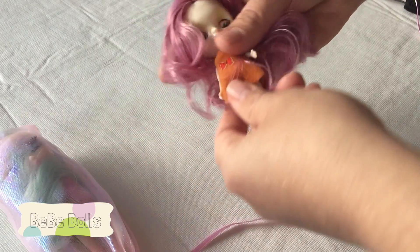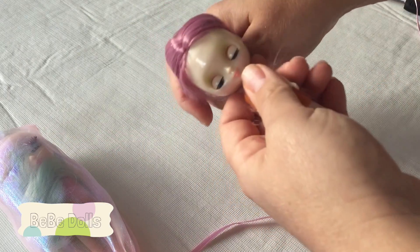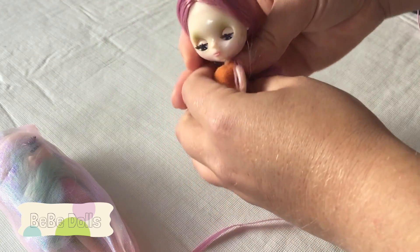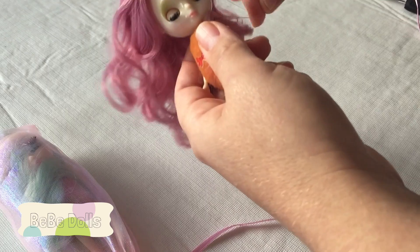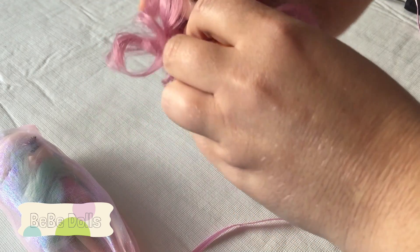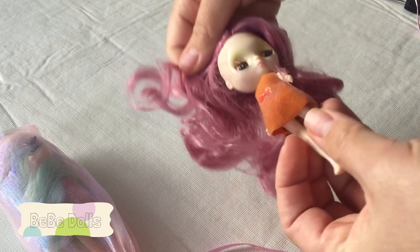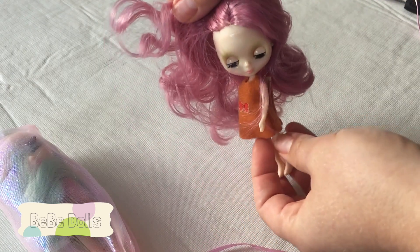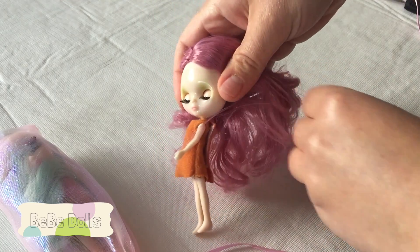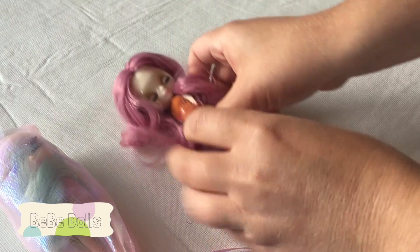So here's the little petite, and her hair is really, really soft. Her mechanism is the type where when she's laying down the eyes are closed, and when she stands up they're open. Her hair is kind of getting in the way, but she's super cute. So that's that one, that's open.